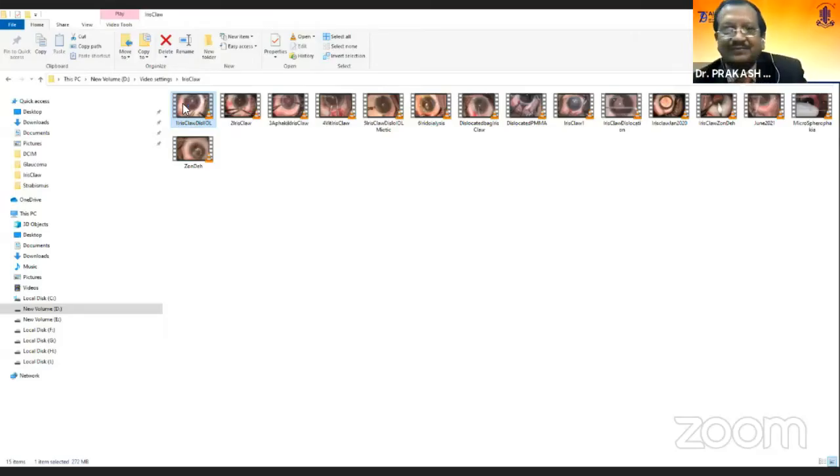And now the final word in India about SICS — the elegant technique. The person who is known for SICS in India, Dr. MS Ravindra, will be speaking about retro fixation of iris claw lens.